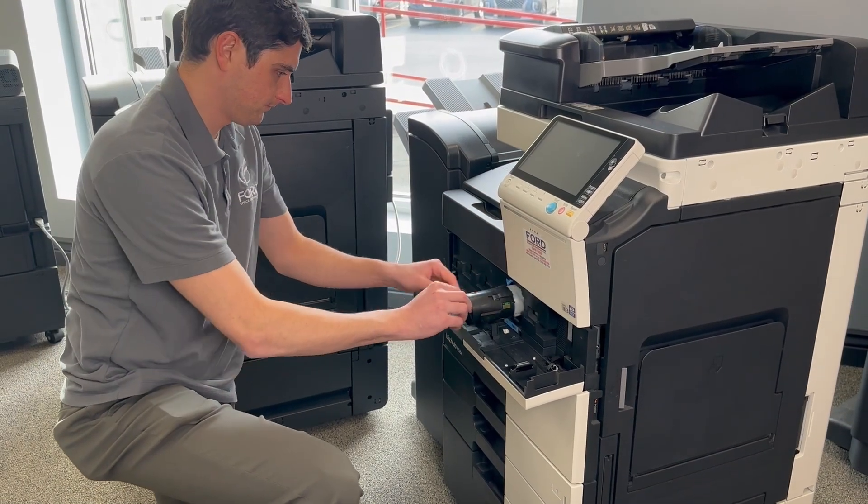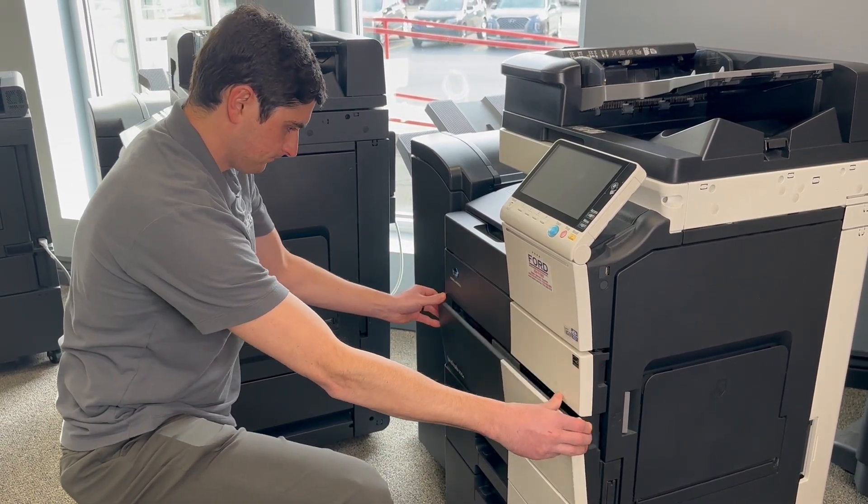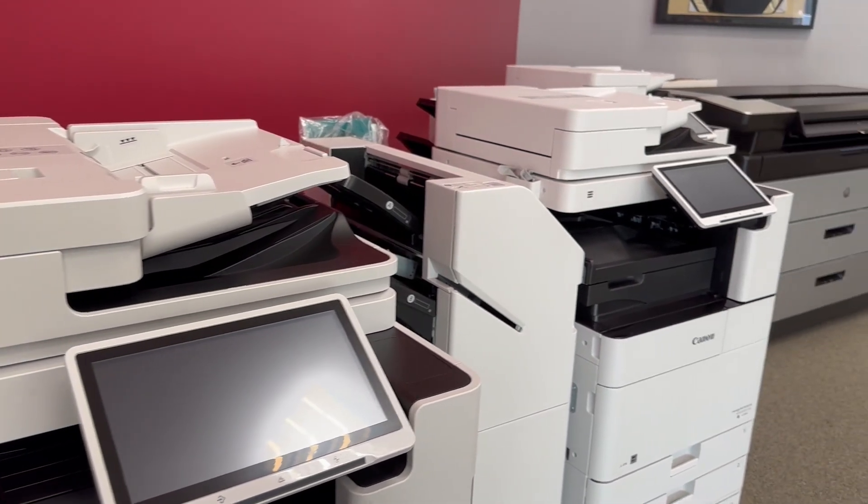Let's first start with what is included in your services agreement. Parts, labor, toner, and supplies should all be included in that monthly payment. That monthly payment is factored based on two things: your volume — the higher the volume, the lower the cost per print — and the size of the device. The larger the device, the more efficiently it runs and the lower the cost per print. Smaller devices have a lower acquisition cost but typically a higher servicing cost.